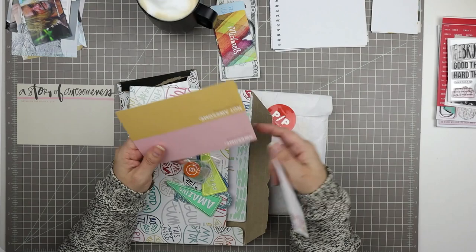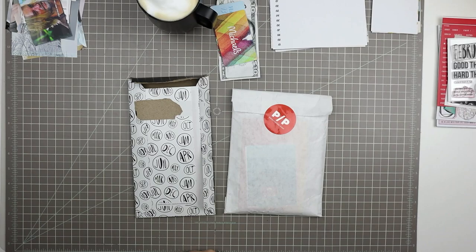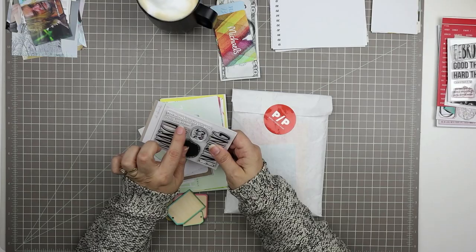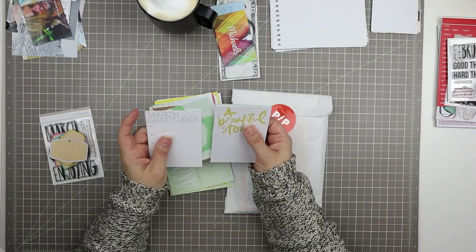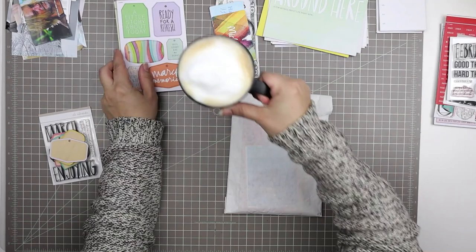I'm looking through the Allie Edwards Story Kit — this is the Awesome Story Kit. I got it just a few days ago, and I remembered there were a few cards in there that said 'not so awesome' that I wanted to use for a specific story. This is the Stories by the Month kit for March, also from Allie Edwards, so I'm having a second look at that as well, just to remind myself of what I have to work with.